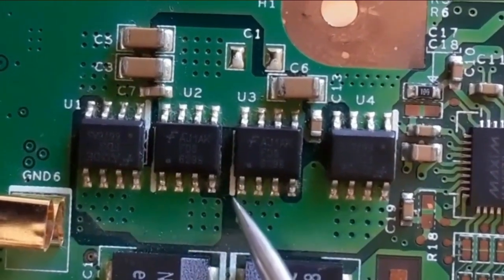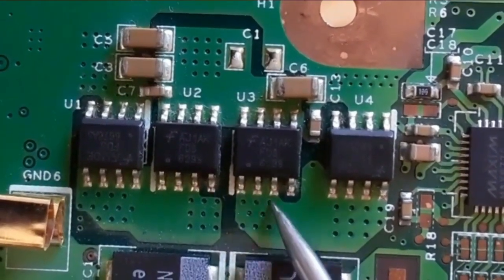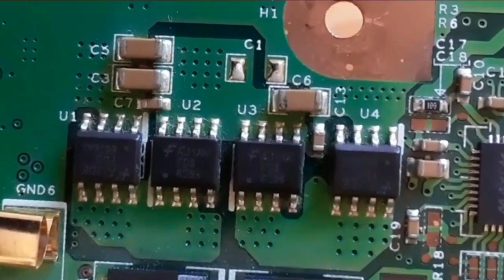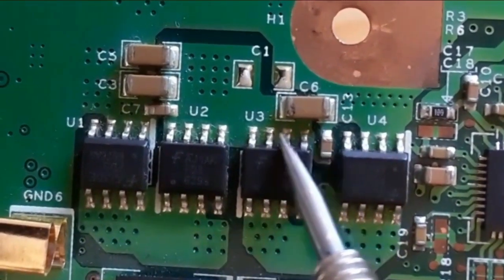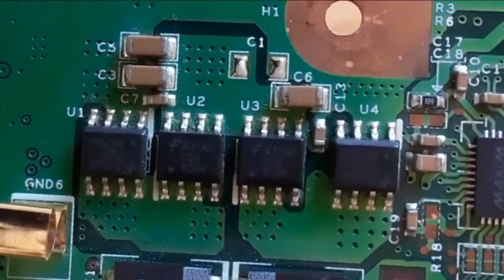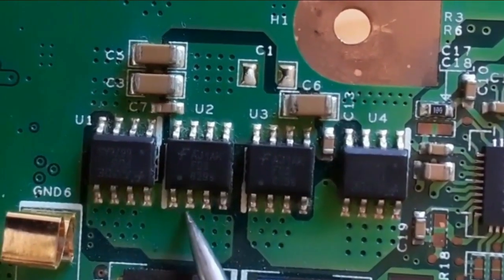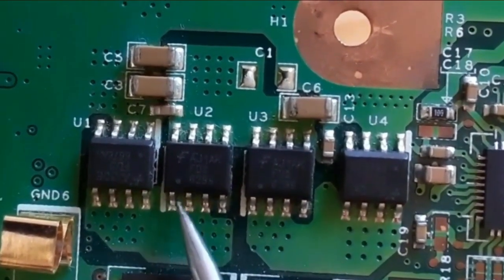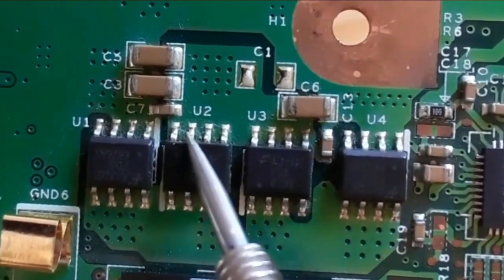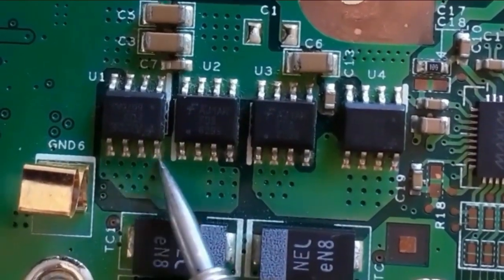Here we have another MOSFET. The dot or white mark means the first pin. So the first, second, and third pins are the source, the fourth is the gate, and pins five through eight are for the drain — four pins connected together. The white mark means pin number one, three pins for source, the fourth pin is the gate, and the drain has four pins connected together.